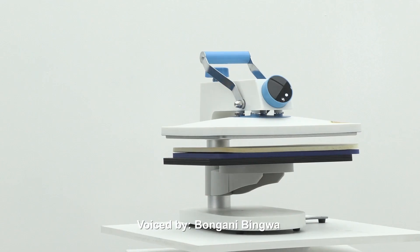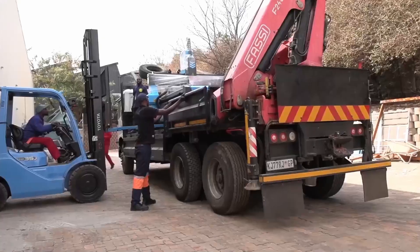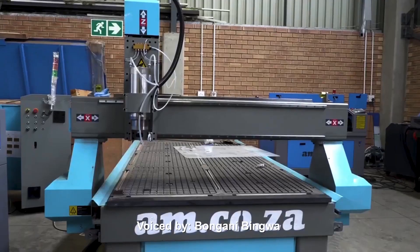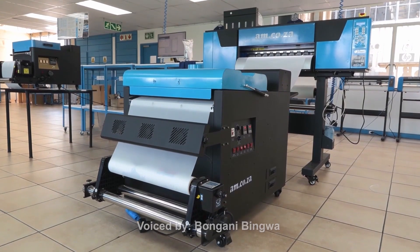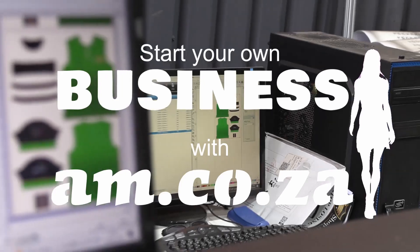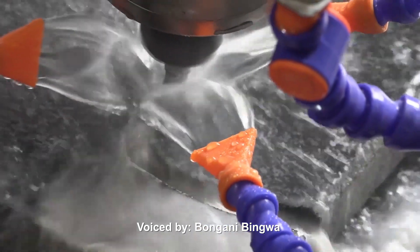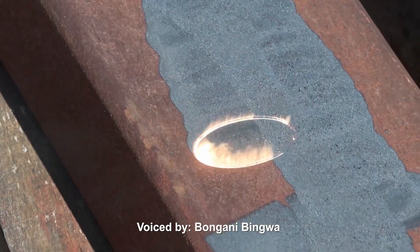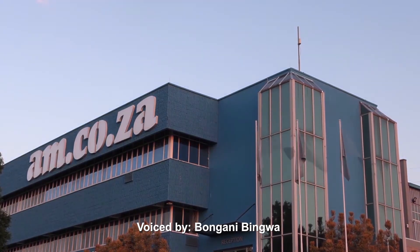AI may eventually take over, but what's certain is that smart machines are already operating all over the world right now — so stay ahead with AM.CO.ZA. For 11 years they've been the leader in CNC and printing machines: CNC routers, large format printers, vinyl cutters, laser cutters, plasma cutters, DTF printers and many more. Visit AM.CO.ZA showrooms in Sunnyrock, Edenburg, and Montague Gardens, Cape Town, or WhatsApp 'hi' to 060 600 6000. AM.CO.ZA — achievement matters.